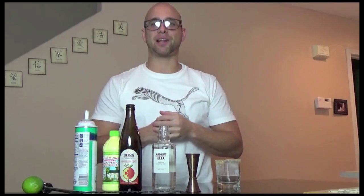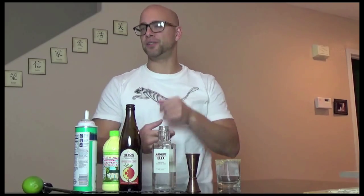My inspiration for this cocktail is a combination of two things: the classic Cape Cod cocktail and the Key Lime Pie. Where those fit together, you'll see in just a second.